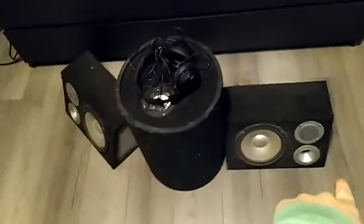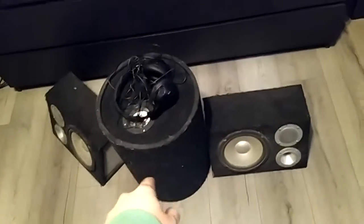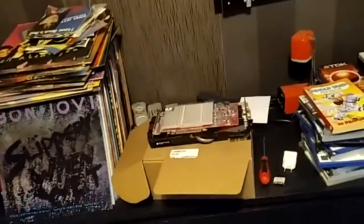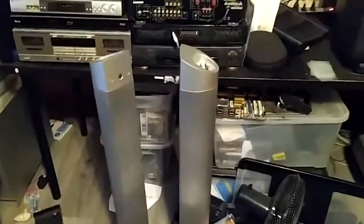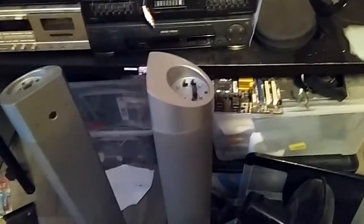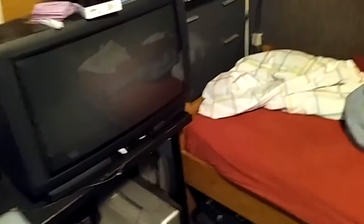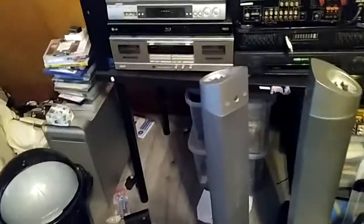I have these speakers here - these two will be used, this one I'm not sure about. I'm also going to be setting up a Dolby Prologic surround system, because I have these, and you can actually fit speakers on that. I also have those. I'm going to put one here somewhere and the other one around here. I need to move the desk a bit.